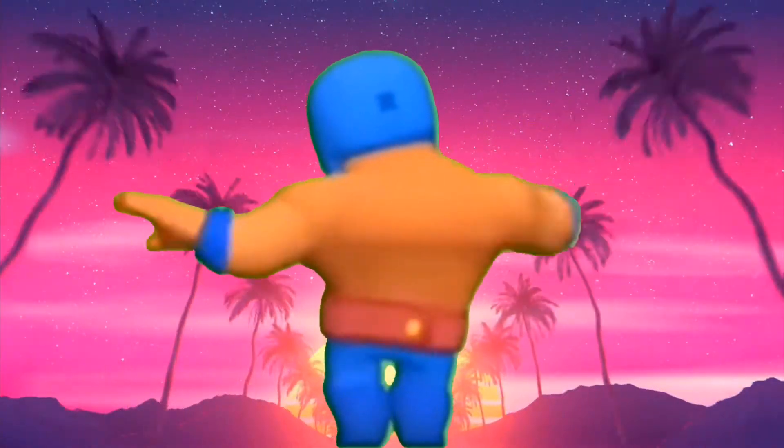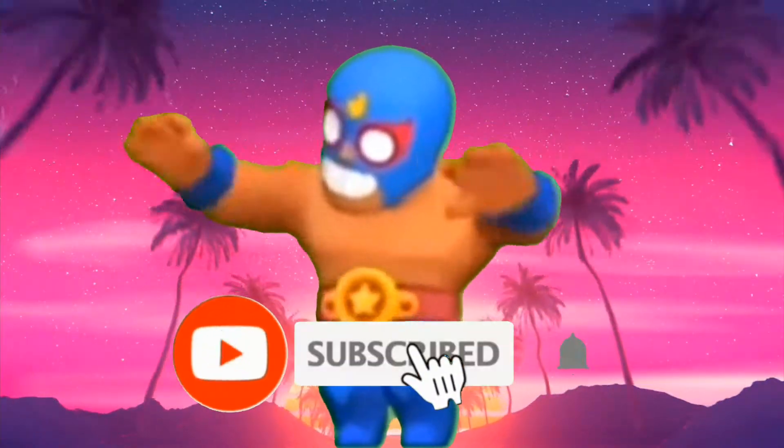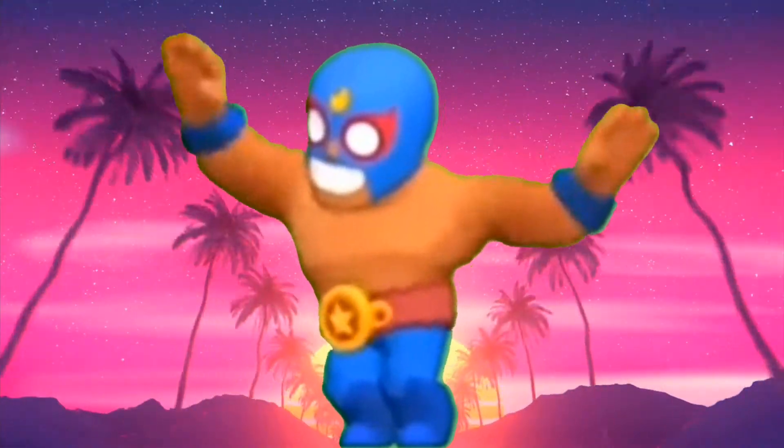What's up guys, welcome to this video. Remember to smash that like button and hit that subscribe button for more content. So let's just begin.